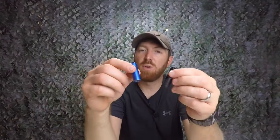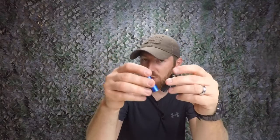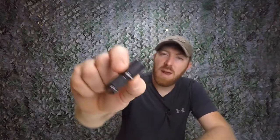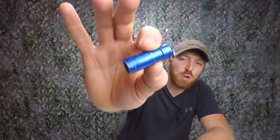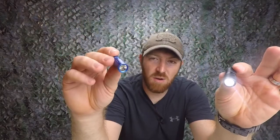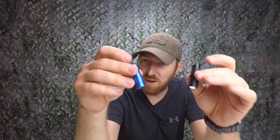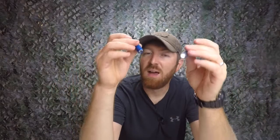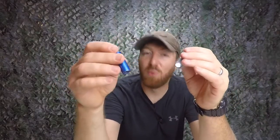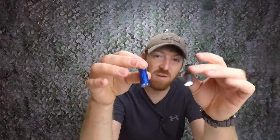We have some micro USB rechargeable flashlights that would be fantastic for your keyring — they weigh next to nothing, are rechargeable, and have some power behind them. We have the Mech Army X4S and the Phoenix Zero Two. The Mech Army is on and the Phoenix is off. Both are within a dollar of each other in price point, very similar in size, and have very similar lumens, but the Phoenix is not the right choice — the Mech Army is much better in almost every single aspect.